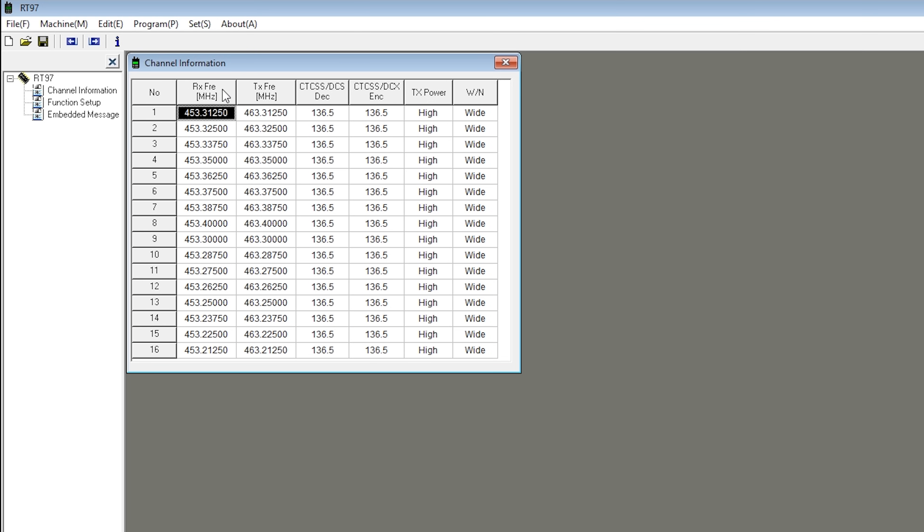The fields across here include an RX frequency — that's the transmit frequency your handheld or mobile radios will be transmitting on and the repeater receiver will be listening on. You've then got TX frequency, which is the frequency your radios will be receiving on and the repeater will be transmitting on. You also have the option of enabling CTCSS or DCS on encode or decode, TX power set to low or high, and a modulation type — wide or narrow. You can create up to 16 channels, which is the maximum, and each channel is changed using the up or down buttons on the front of the repeater. You'll see the frequency change on the display as you go through them.